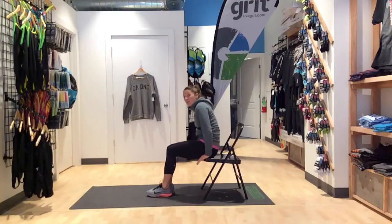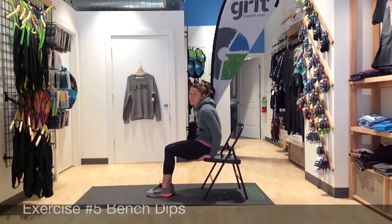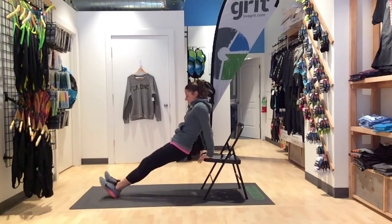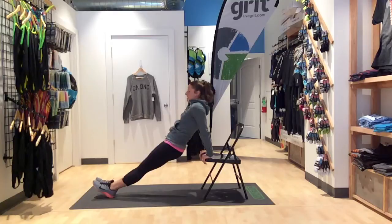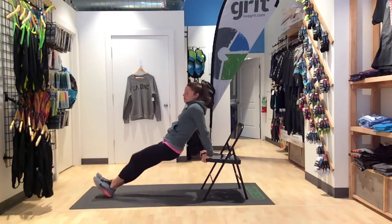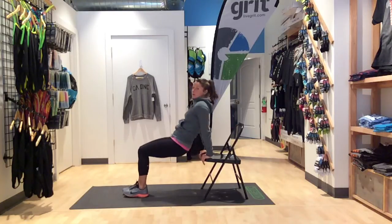Our next one is bench dips. You're going to place your hands on the chair, fingers facing forward toward your feet. You're going to walk your feet out, extended here, hips are up. You're going to drop yourself down and right back up. With your feet fully extended out it will be a little bit harder. If it's too hard, you can bring your feet in, bending your knees and still dropping down into the dip.